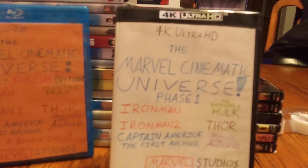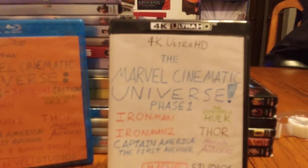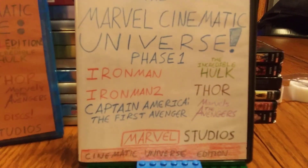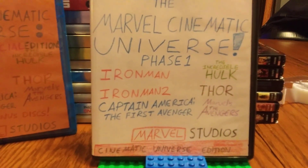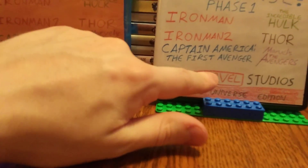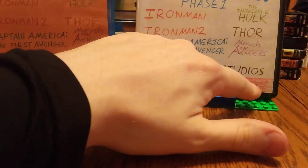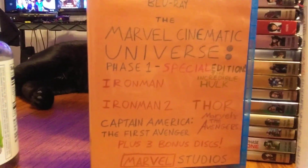Some things are the same, but of course you'll see differences. Like with real 4K packs, they say '4K' on them, so I still have to put that up there. It says Marvel Cinematic Universe Phase One, and lists the first six films: Iron Man, The Incredible Hulk, Iron Man 2, Thor, Captain America: The First Avenger, and Marvel's The Avengers. Just like with the 10th anniversary covers, I put 'Marvel Studios' on here, and because it's 4K, I call it the Cinematic Universe Edition.